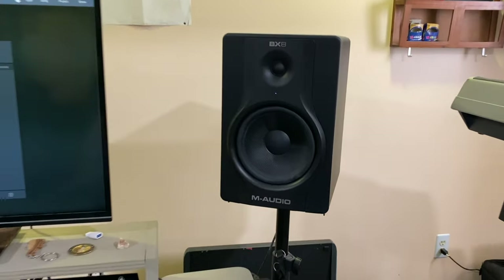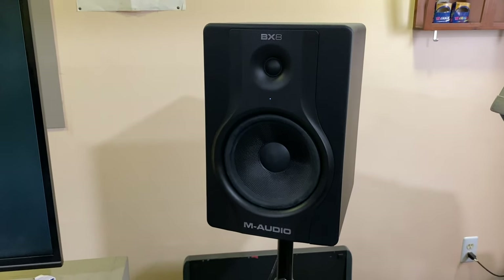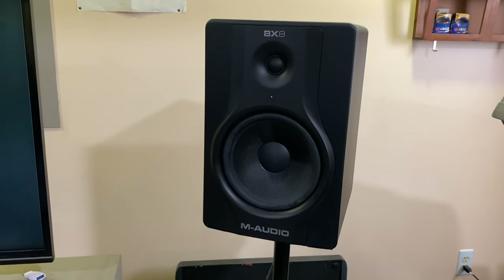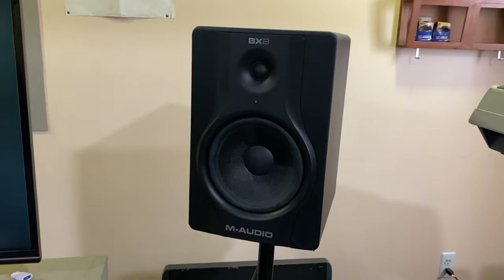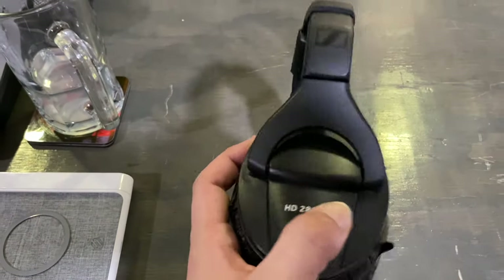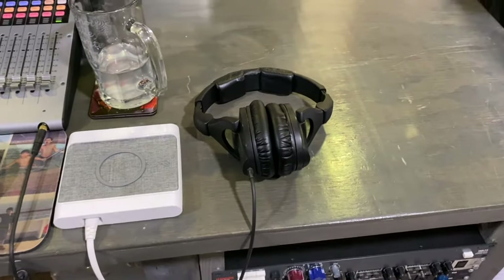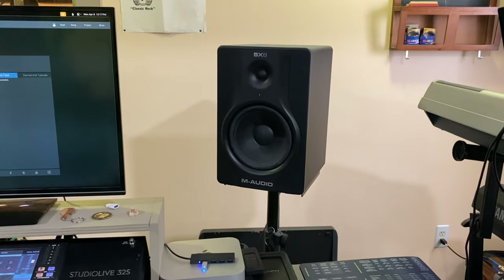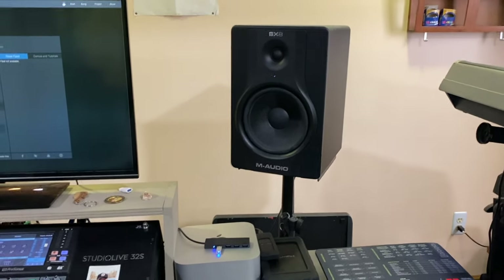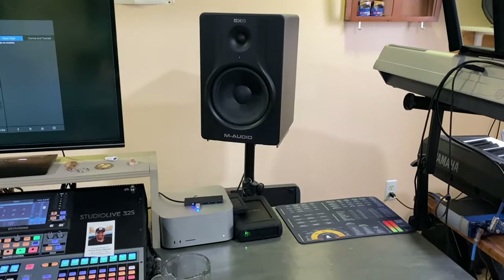In terms of speakers, I've been using these M-Audio BX8s forever — since I started the studio here. I know what they sound like and I'm comfortable on them. They don't give me a ton of low end, but I do a lot of my mixing on these. These are the Sennheiser HD280 Pros, and they give me all the information I need to get accurate-sounding mixes. I can use the main loudspeakers in the room for reference or to do any tweaks I need to hear off of more live-style speakers.